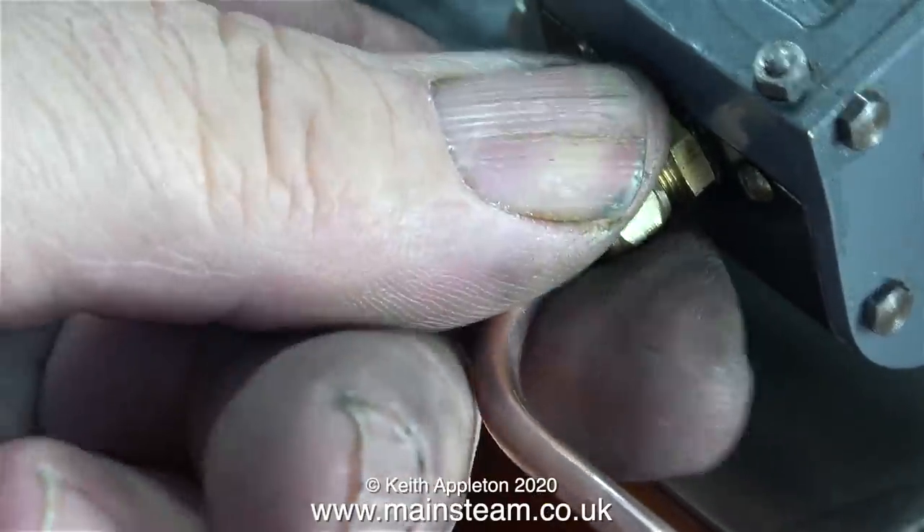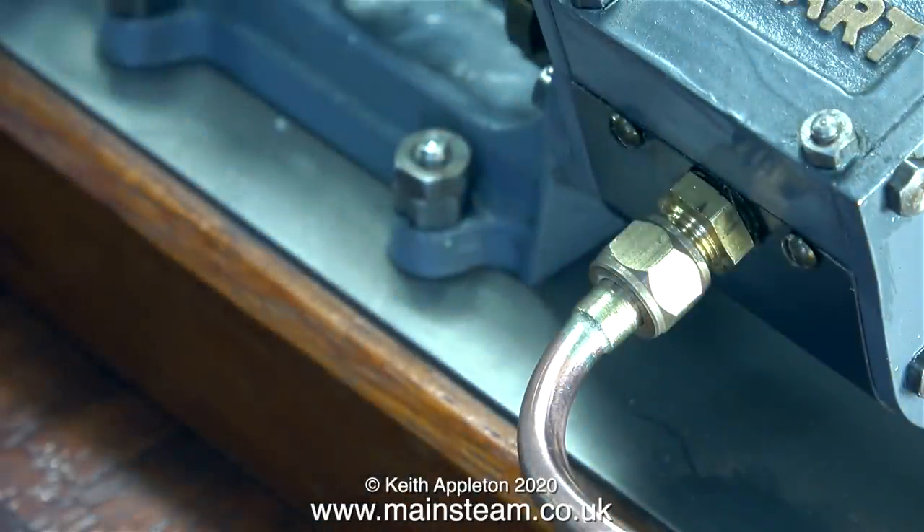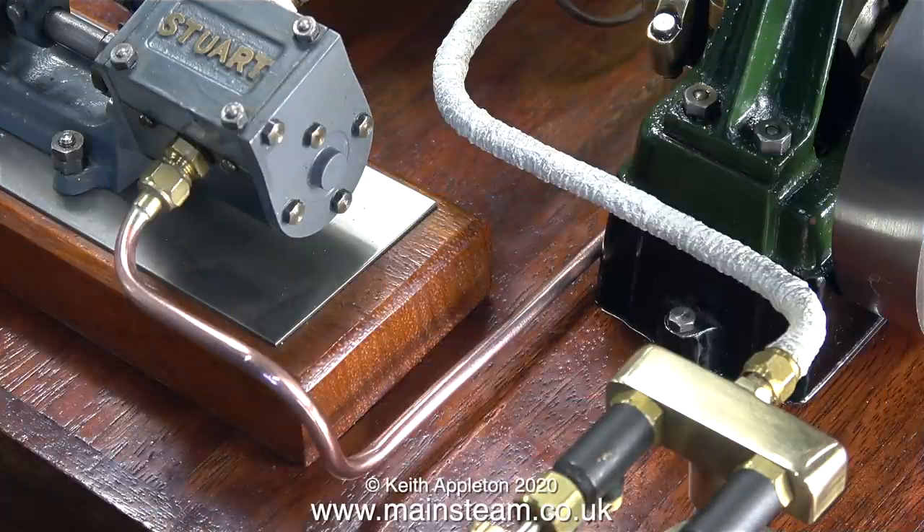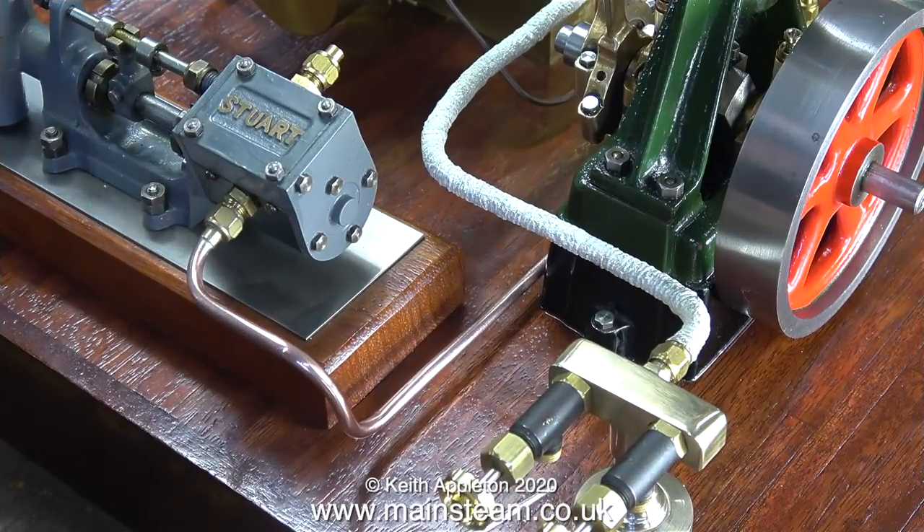This is the cleaned-up exhaust pipe being fitted in place to the pump. At the pump end it has a 1/8x40 union nut, but at the condenser the exhaust inlet thread is 5/16x32. So I'm using a special union cone adapter which allows you to use 5/32 or 4mm pipe in a 5/16x32 union nut, which is normally used for 3/16 of an inch diameter pipe.